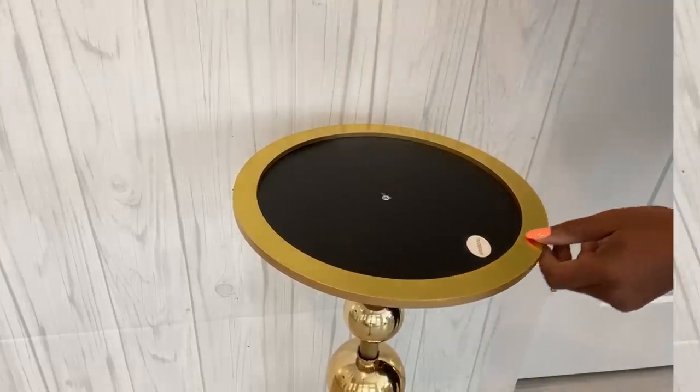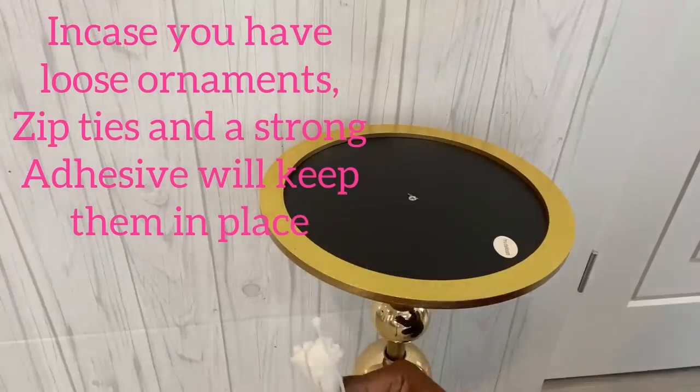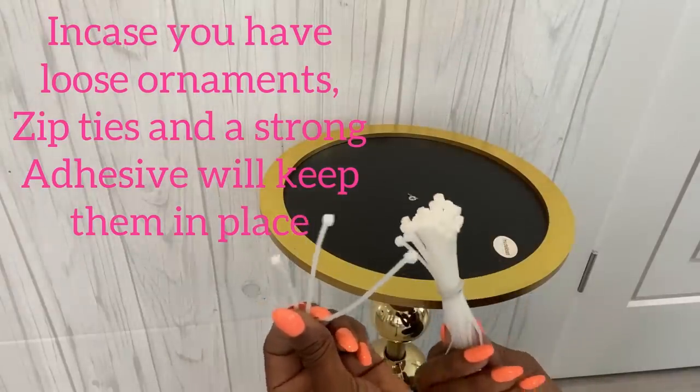While making the holes in the ornaments, I noticed that some were loose for the second stool. So to keep them in place, I'll be using zip ties and a strong adhesive.